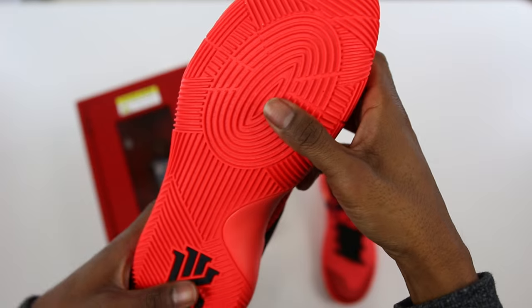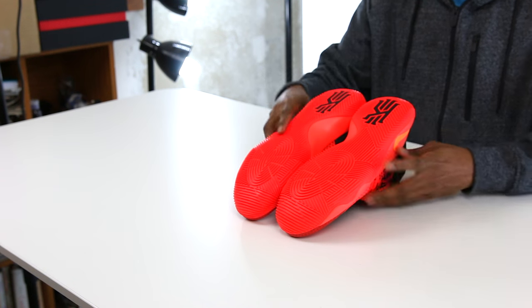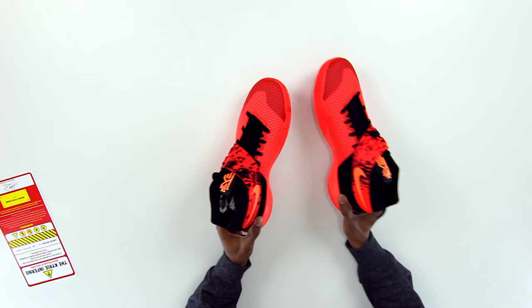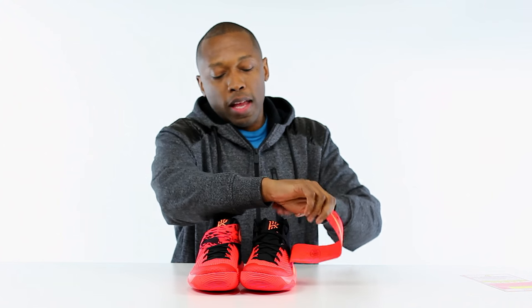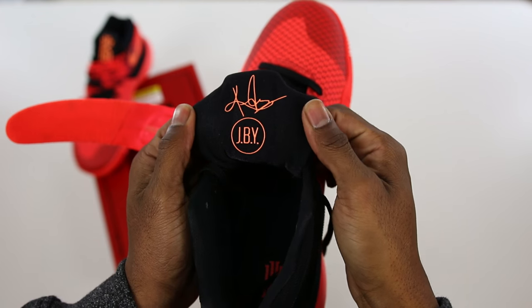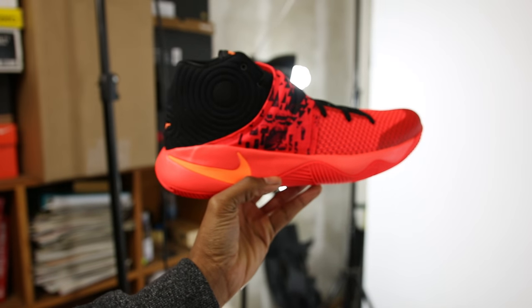The traction you see here is very similar to the usual herringbone traction but modified to fit Kyrie's game. It also has large concentric circles which give Kyrie a larger surface when he's cutting. They have the Kyrie logos right here, which are always really nice. The official colorway is bright crimson and black. Kyrie's number two is on the heel, and the inside has Kyrie's signature along with 'JBY' - which means 'just be you,' Kyrie's way of saying remain humble, play basketball, and be who you are.